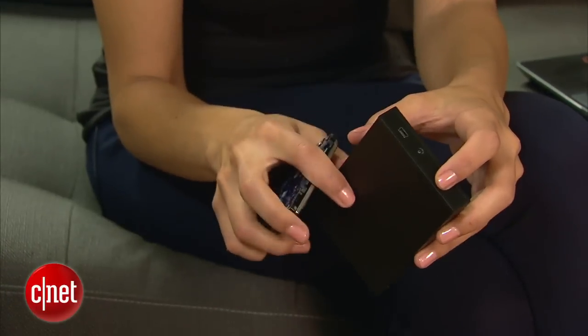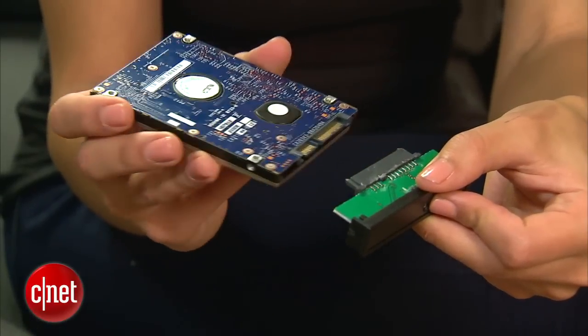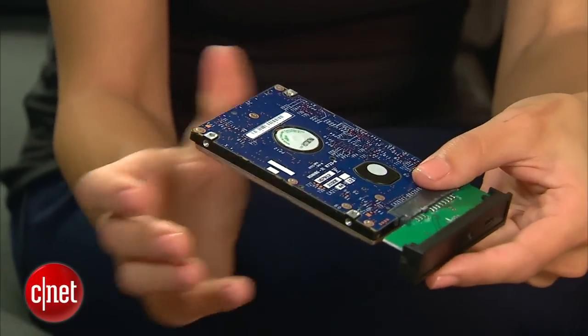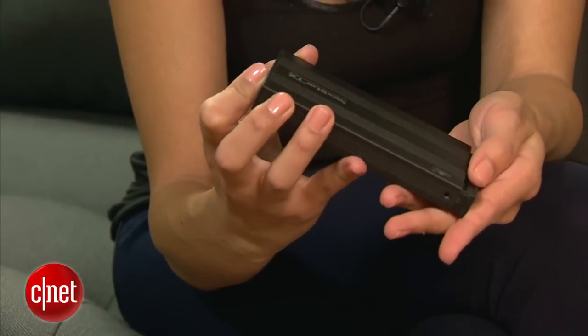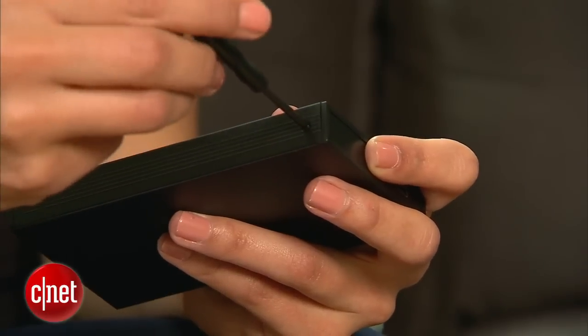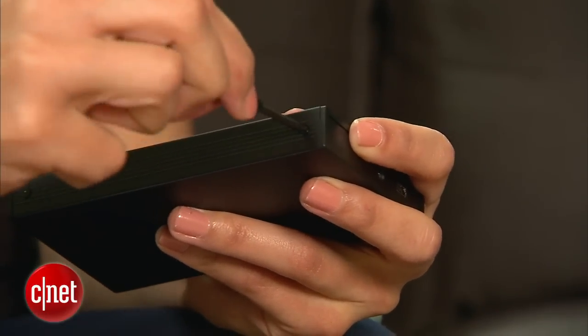Once you have your enclosure in hand, all that's left to do is put it together, and that's really simple. I'll grab my hard drive and put these two connectors together. Now I'll take this part, put it back in the enclosure, and screw it in with the provided screws and the provided screwdriver. Give it a good twist, and my external hard drive is complete.